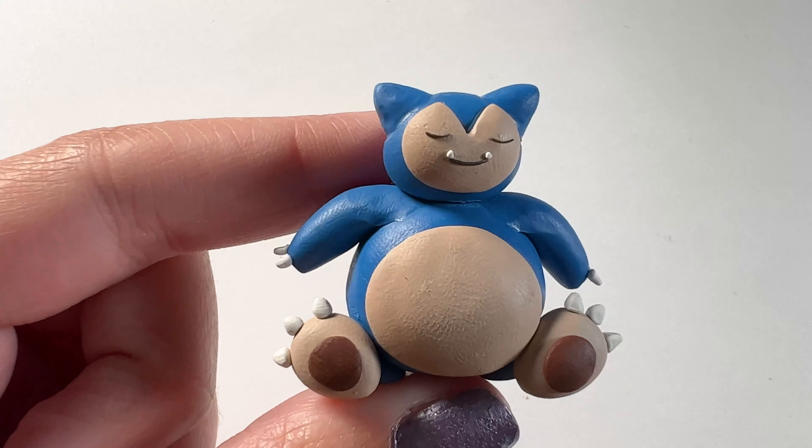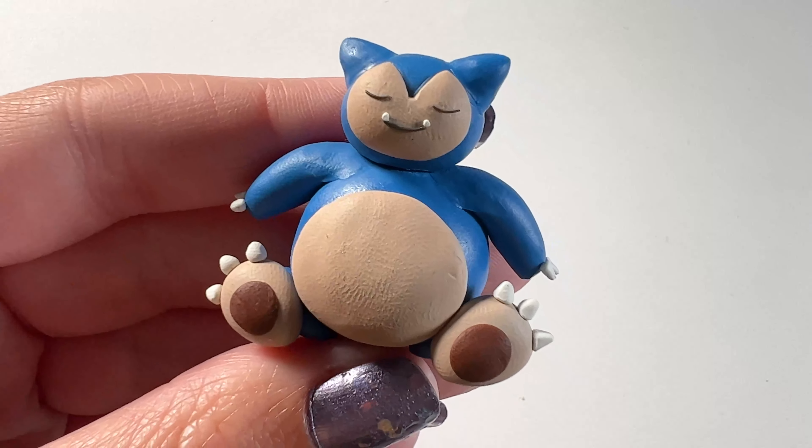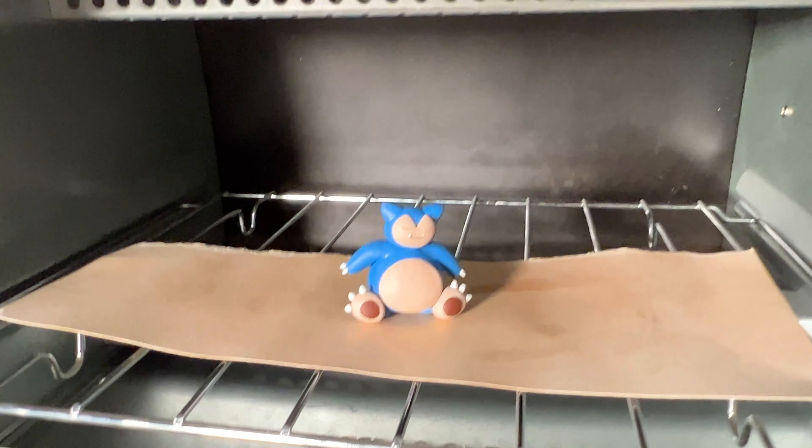It's an easier sculpture to make — there aren't too many steps and you only need four colors. So if you like this video let me know, and remember to like and subscribe, it really does help me out. Thank you guys so much for watching. Bye guys!